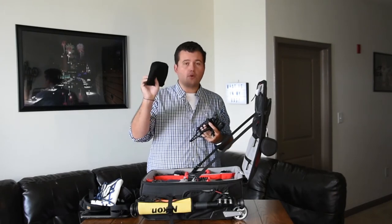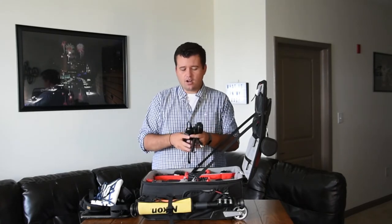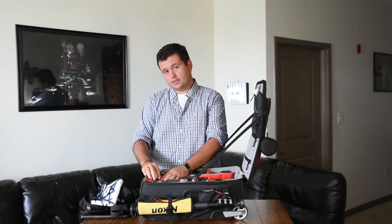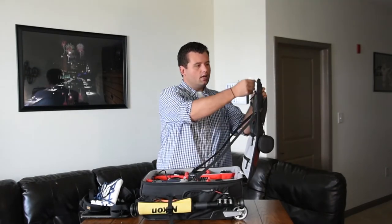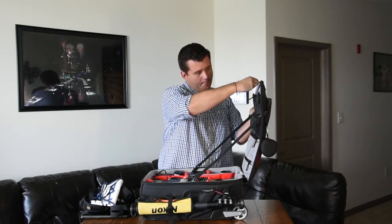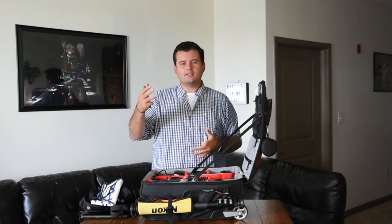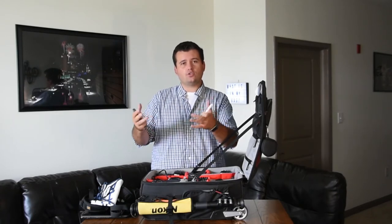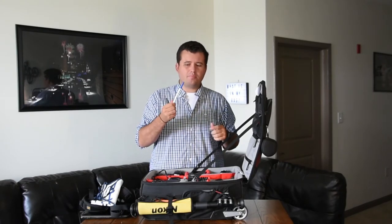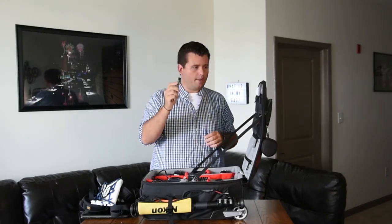The weather cover for my bag — I've been out in the rain without using it and it's been perfectly fine, but they give it to you so might as well keep it just in case. Up here in the zipper pouches: some gum, a pen. I like to be organized when I'm out shooting — I like writing stuff down so I can mark things out. You always need a pen, you never know when you'll need it. And a lens pen — nice to clean and wipe off your lenses.